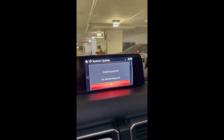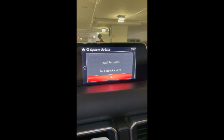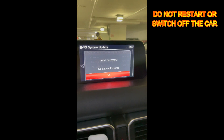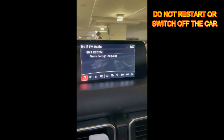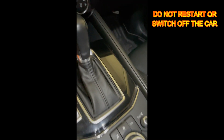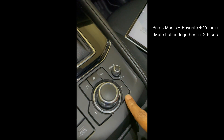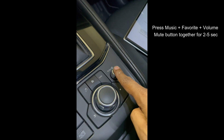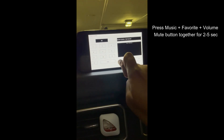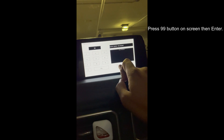Once the installation is complete, just click on OK. Again, a very important step: do not restart your car at this point and do not switch it off. You need to again press the music plus mute plus favorite button to go and install the second package. If you restart or switch off your car at this point, you may end up breaking your system.